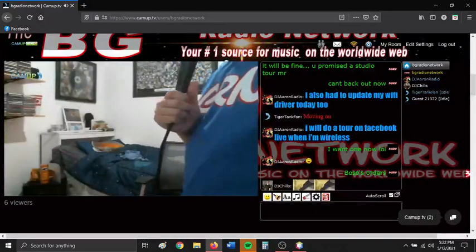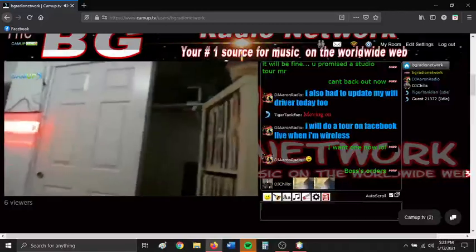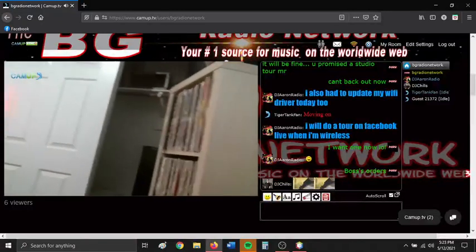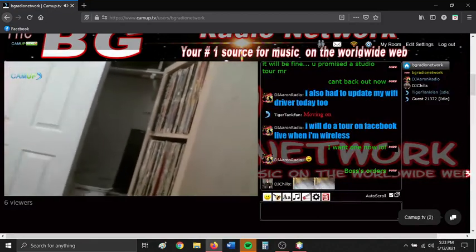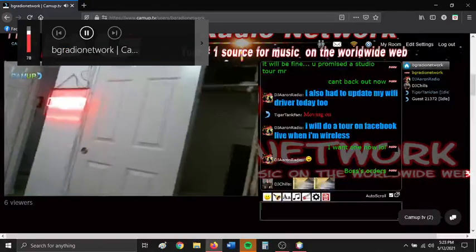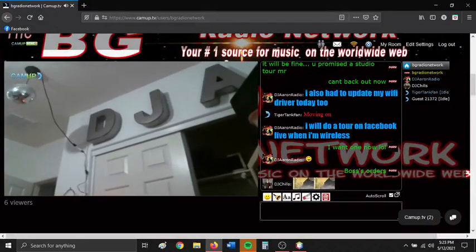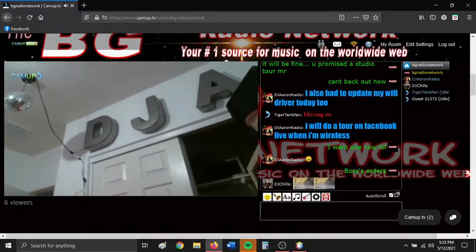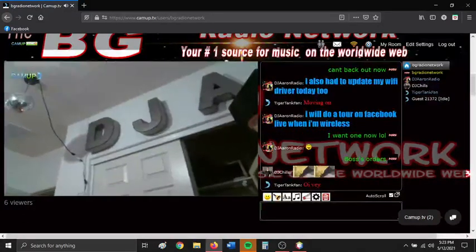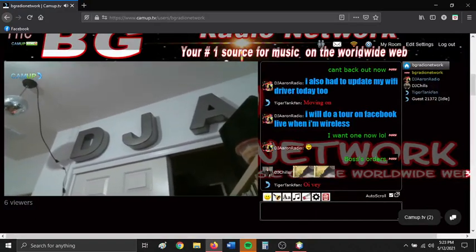If I could grab my webcam here without it unplugging itself. You guys notice that the on-air sign is in its original spot. So the on-air sign is in its original spot. We got that plugged in with the mirror ball now, so that is cool. We still got the DJA sign up there.